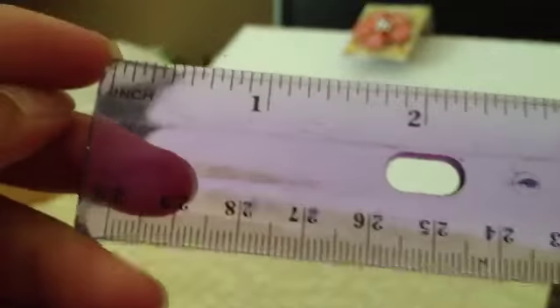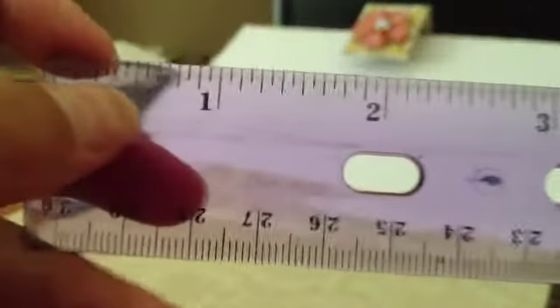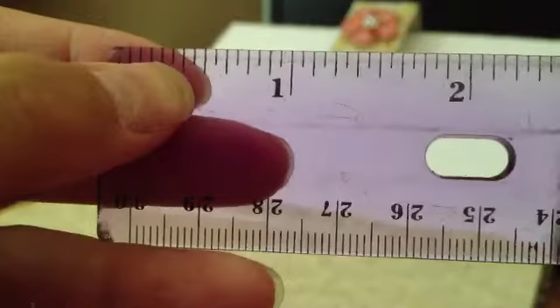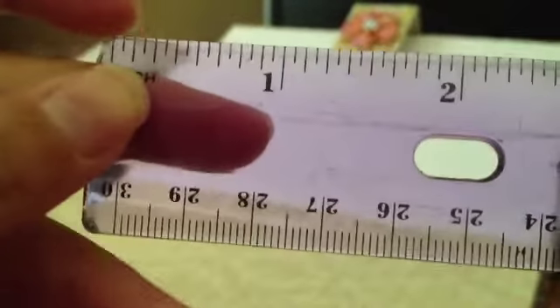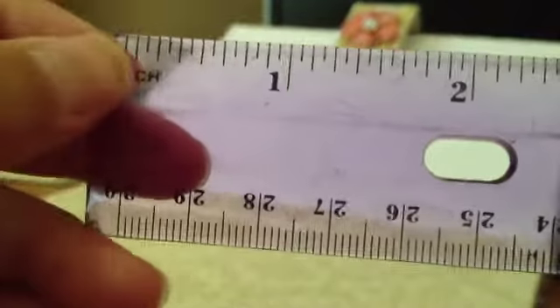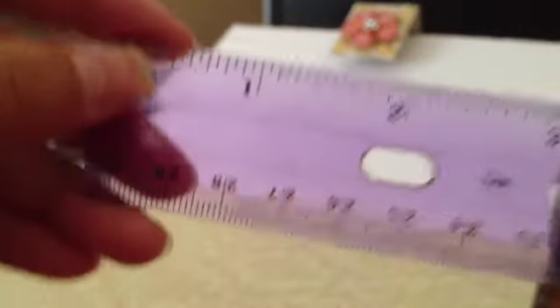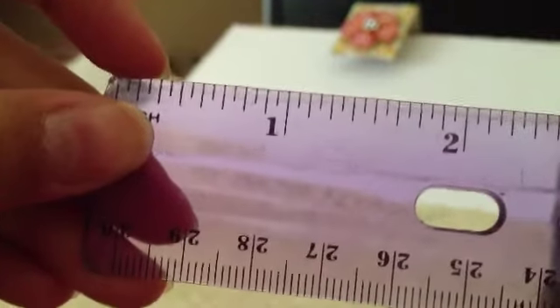I'm using my 16ths ruler. For me, this is half of an inch. I suggest you start with the fourth mark from your first line — you will want to mark off a line next to the fourth mark from the first line of your ruler.